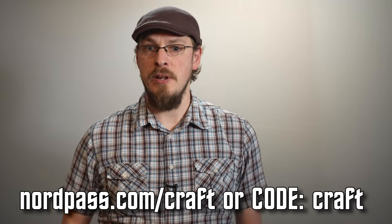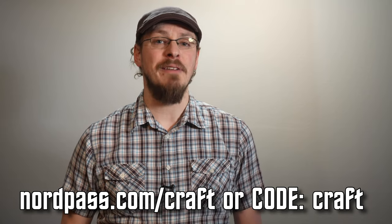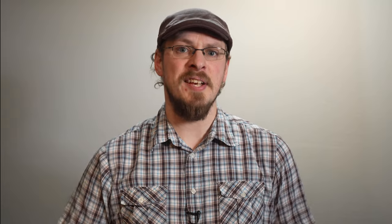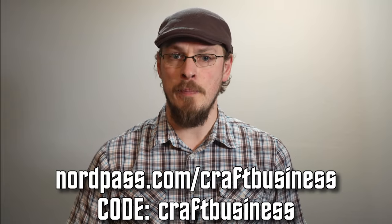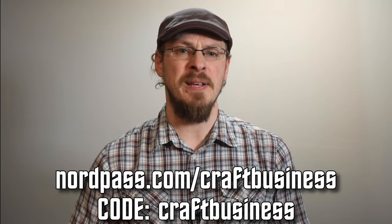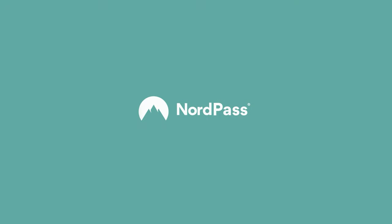With our special deal, you can get two years of NordPass with one month free for a personal account by visiting nordpass.com/craft or use code craft at checkout. Business accounts can get a three-month free trial of NordPass by going to nordpass.com/craftbusiness with code craftbusiness at registration. That's code craft or code craftbusiness — and thanks again to NordPass for sponsoring today's video.